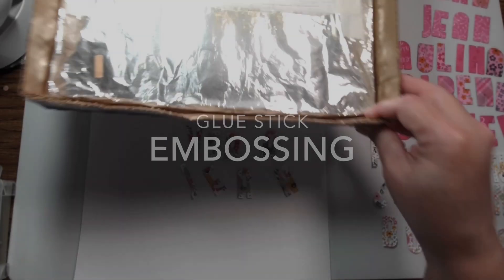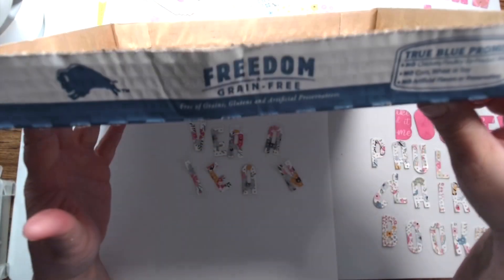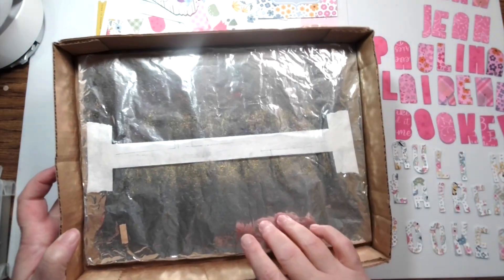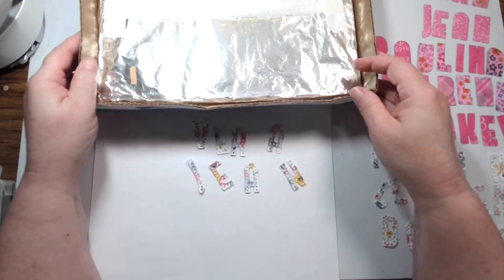Hi, I'm Crystal and today I want to talk about glue stick embossing. This is my little embossing box. It's just a box top from some dog food with a piece of foil-wrapped cardboard and a piece of tape that's sticky side up.